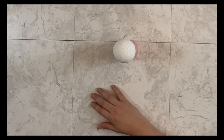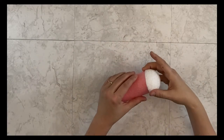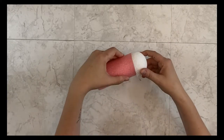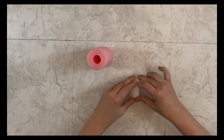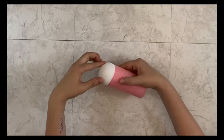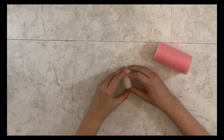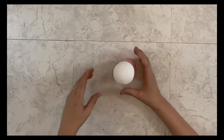Next I'm gonna take my section of pool noodle and decide which side I want to be the top. My styrofoam ball is a little bit too big at first, so I'm just rolling it with pressure against my table to kind of round it off, and then once I do this a few times it will fit flush up against the pool noodle.